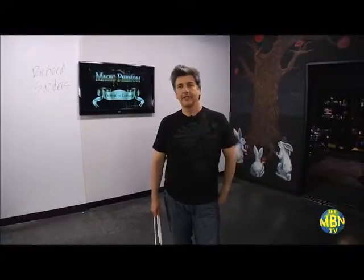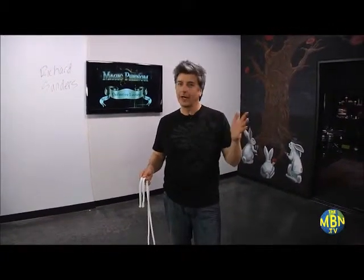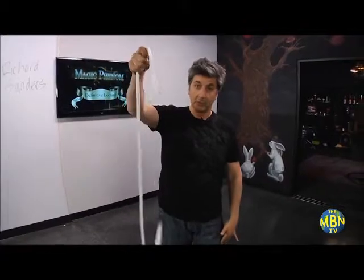Welcome to Magic Phenon, the definitive lecture series. This is great. This is a brand new space to learn magic, to see magic. And today I'm going to show you something — it's rope magic. It's not cards, it's not coins, it's rope. I'm going to talk to you about this, but before anything, let me show you something with a piece of rope.